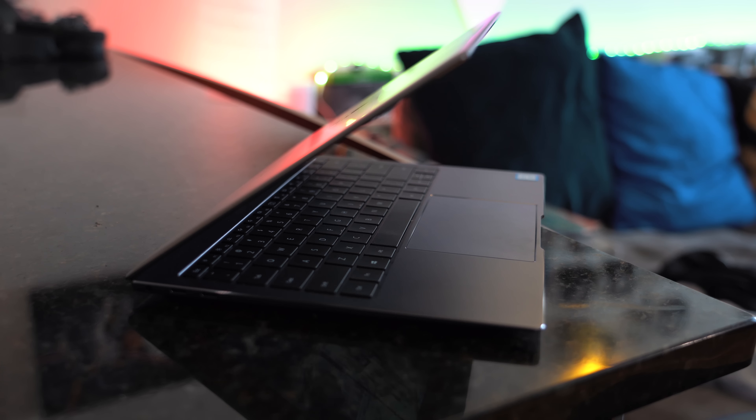First off, design. It's a really nice design, very simple, all around a really nice flush finish with the Huawei logo on top. You've got two USB Type-C ports on the left-hand side with a headphone jack, which is nice. You've also got a full USB port on the right-hand side. I did wish there was a micro SD or at least an SD card slot for some transfer connectivity.